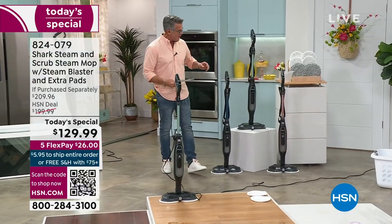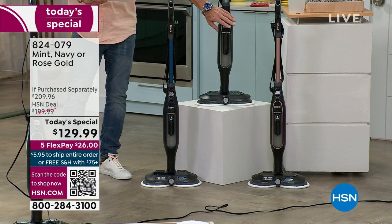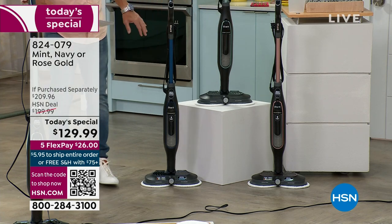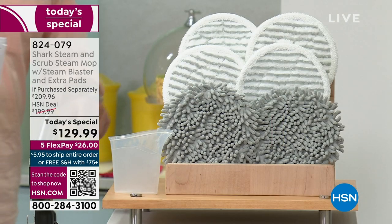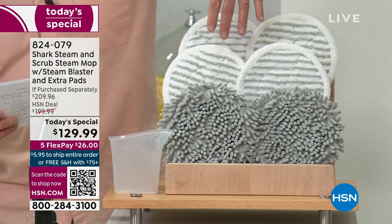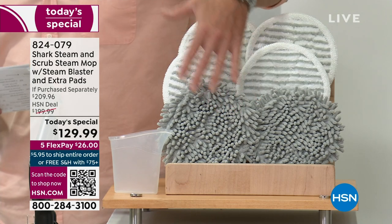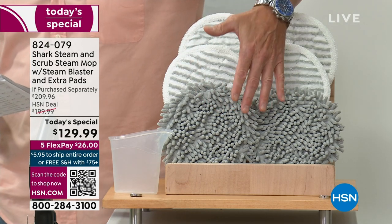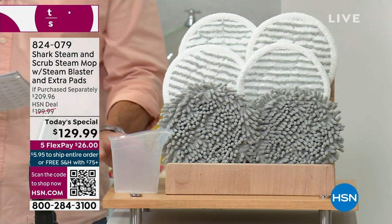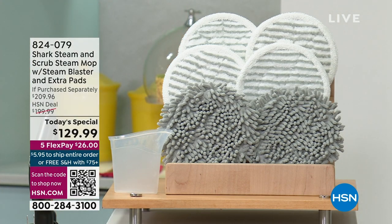Everybody who orders can pick a color. We have mint — a light minty green — rose gold, and navy. Everybody who orders is going to get a variety of amazing pads. You get four of the dirt grip soft scrub washable pads, two dusting pads for quick dusting before people come over, and a little pitcher to fill up your machine. The pads are washable, so you can use them over and over again.